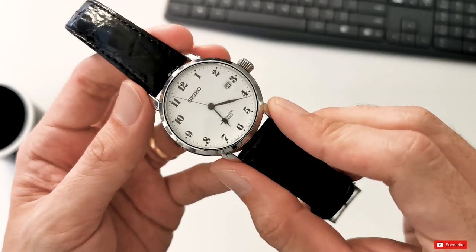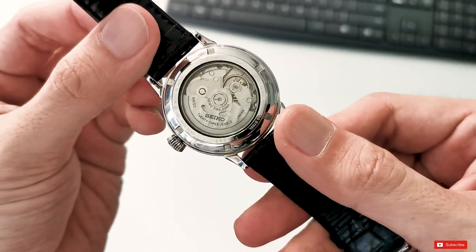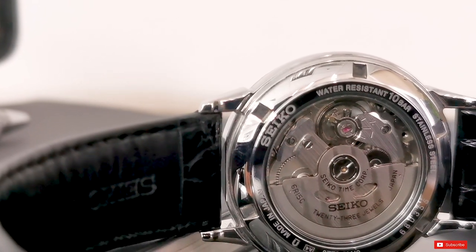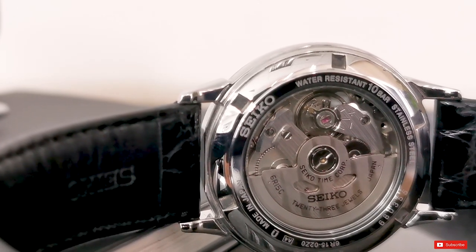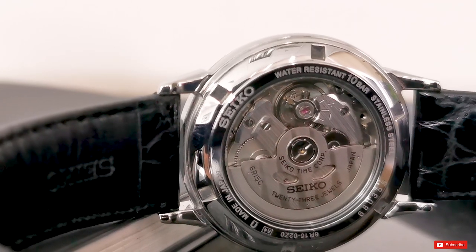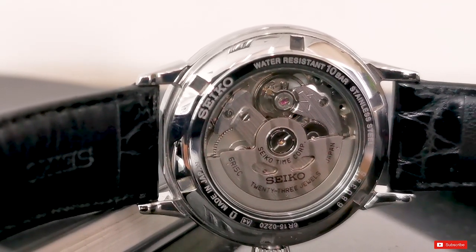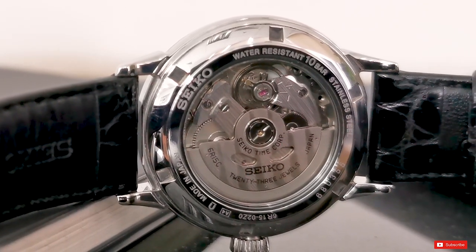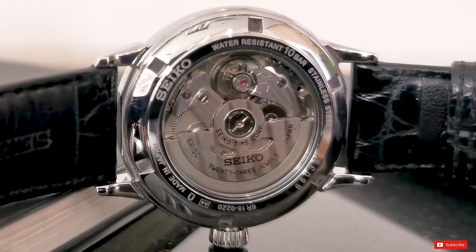This watch case is fully polished and features a nice open case back, and through this open case back you can see that the watch is fitted with a highly reliable in-house Seiko movement — the 6R15 — beating at 28,800 VPH with 50 hours of power reserve. It has 100 metres of water resistance, but being a dress watch with a leather strap and without a screw-down crown, I definitely wouldn't be bringing this watch into the pool.